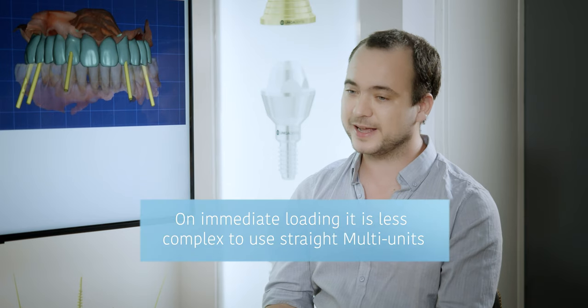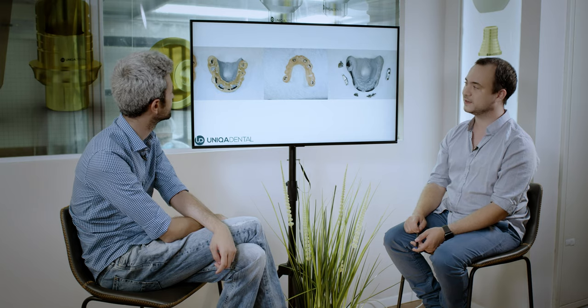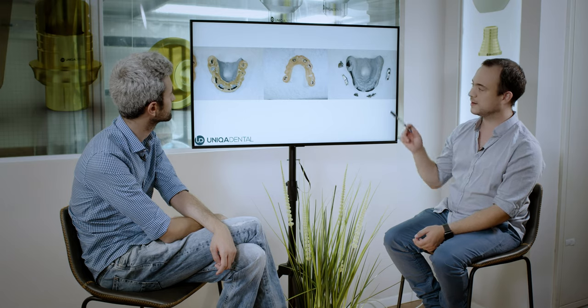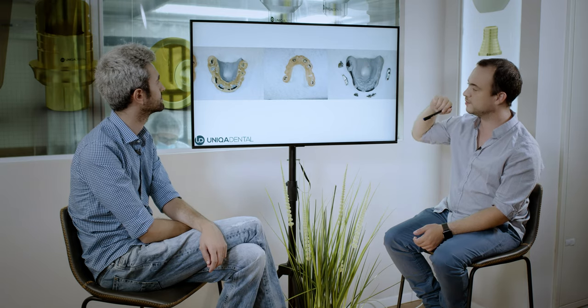Later on you can't place the final zirconia bridge in immediate loading — you need to wait a little bit for healing. So later you can change the straight multi-units for angular ones. Here you can see the surgical guide — it's printed plastic with metal inserts. We made a model, printed the model and printed the surgical guide. On the model you can see the places where the implants will be — the black markers.